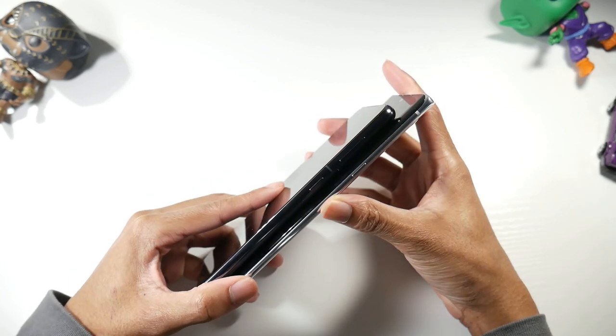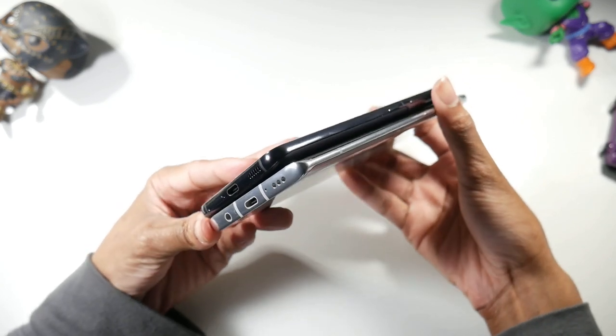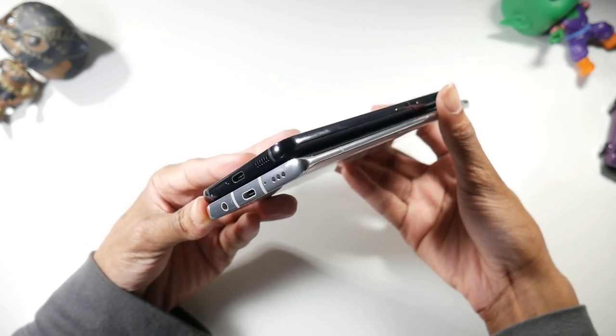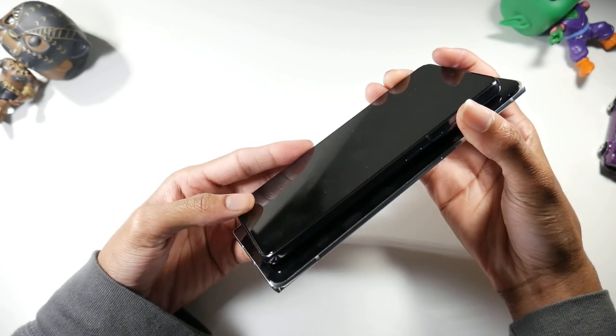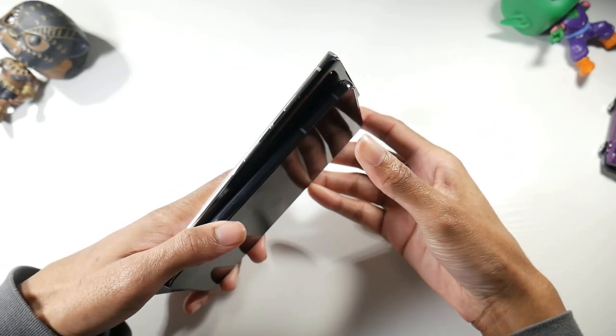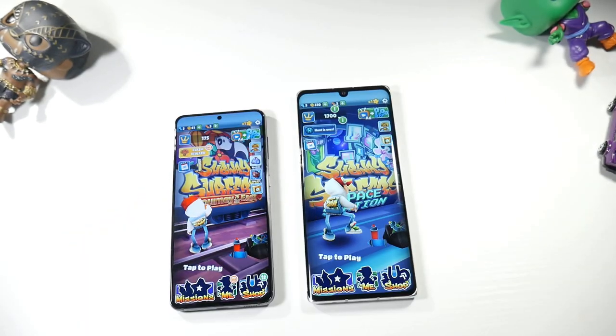Going over the Velvet's physical layout: you have your power button and volume rockers, and the Velvet still keeps the headphone jack — unfortunately there's no quad DAC. You have stereo speakers on both phones, USB Type-C, and there's no headphone jack on the S21.